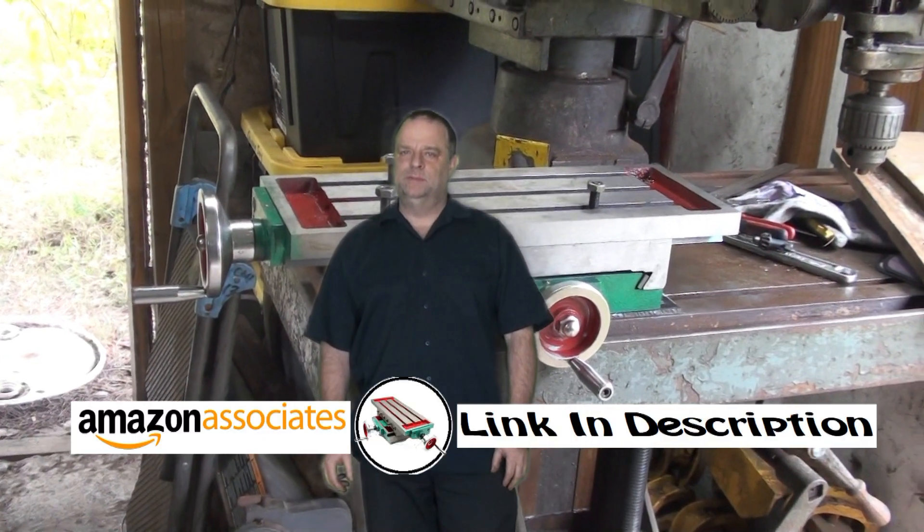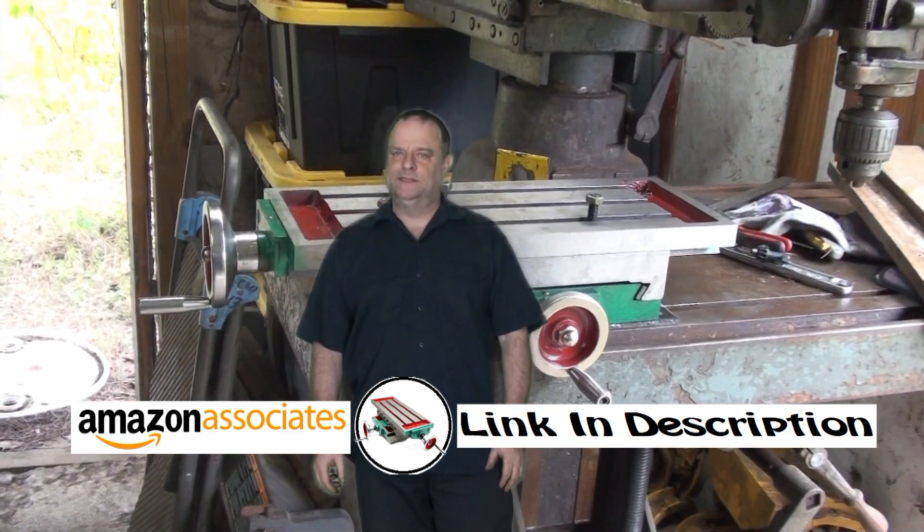In this video, I am going to be unboxing a cheap Chinese XY Access Table.